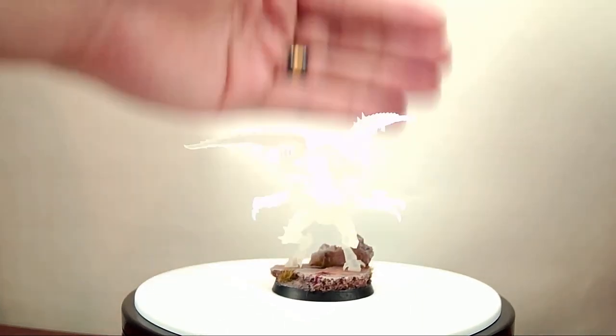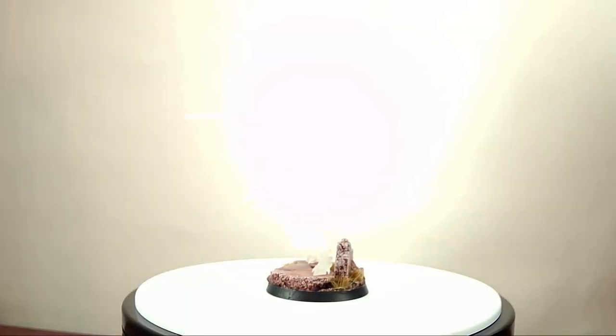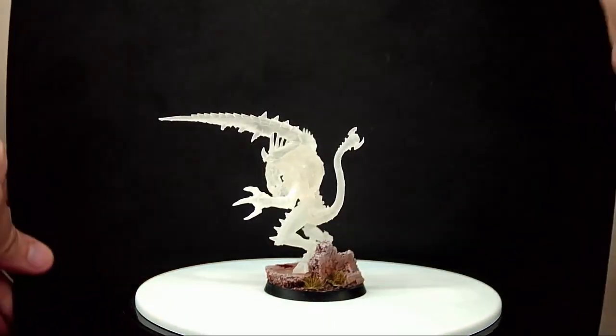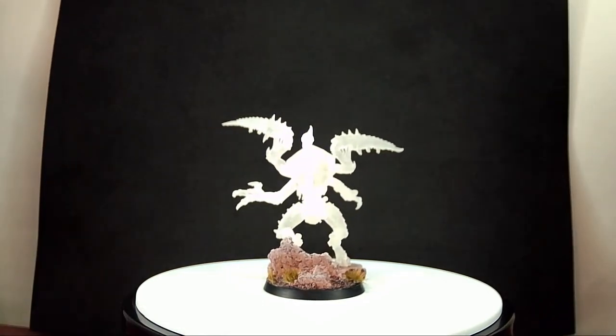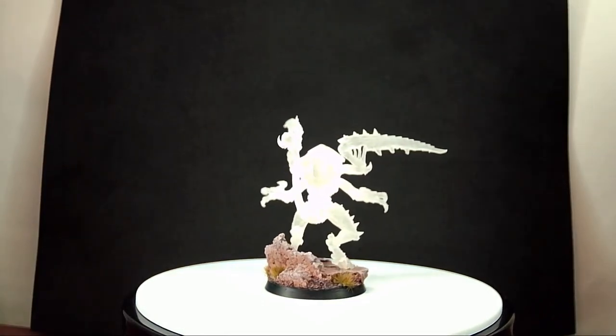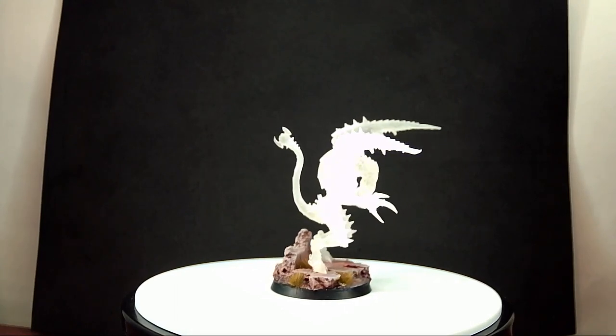While we are showing 3D printed miniatures, here are a few of my early prints. Here is a Lictor-like alien from 40K. He is an invisible alien assassin. This model was created by Seb Thies and can be found on Thingiverse. He is printed in a clear resin with a matte coat on top for a cool frosted look. I had to keep something behind him just so you could actually see him.